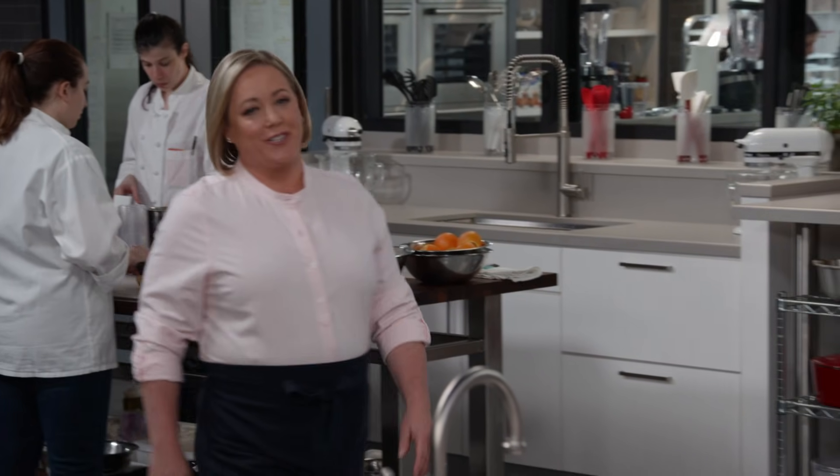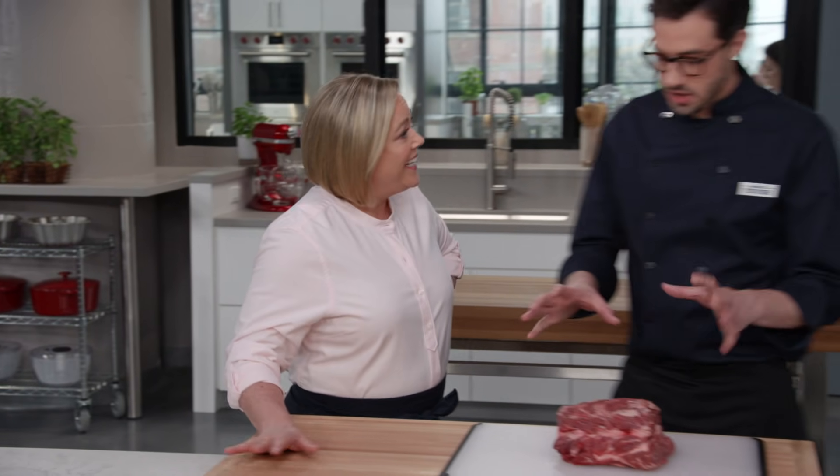Sous vide is a cooking technique that uses a precise water temperature to cook foods through perfectly and make recipes foolproof. We often use it for things like poached eggs or the ultimate steak. But there are a handful of recipes that can only be done with sous vide, like a medium rare pot roast, which is what Dan's going to show us how to make today.